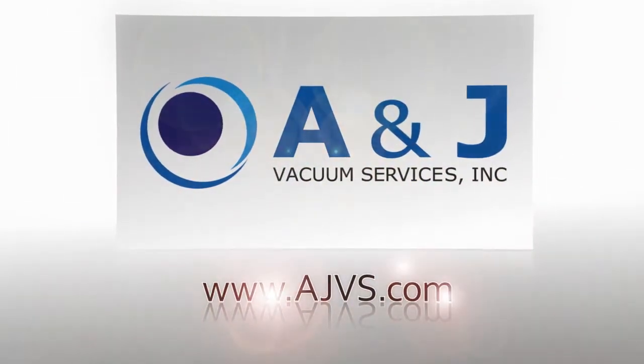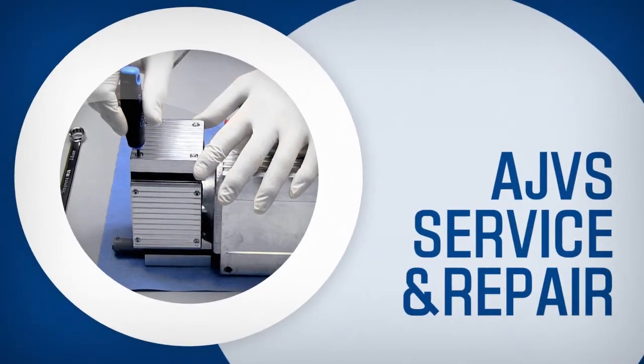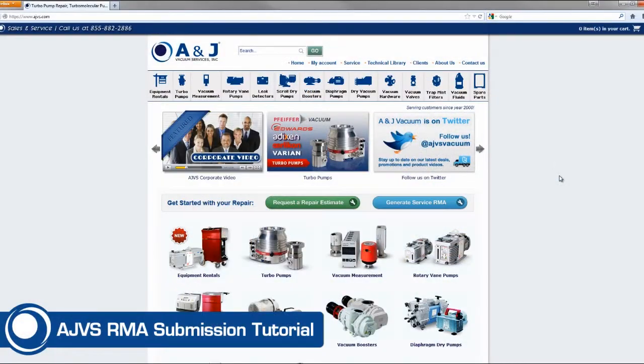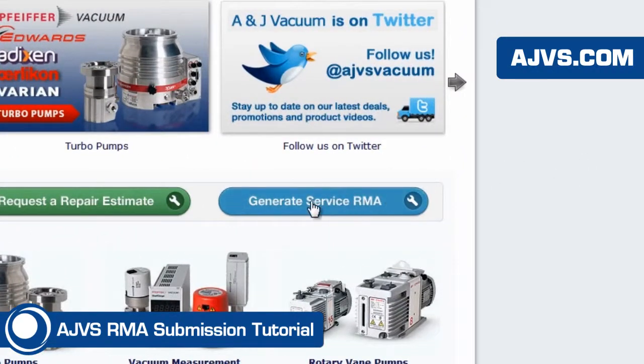AJVS.com, your worldwide leader of high-vacuum equipment. Point your browser to AJVS.com and click the Generate Service RMA button.